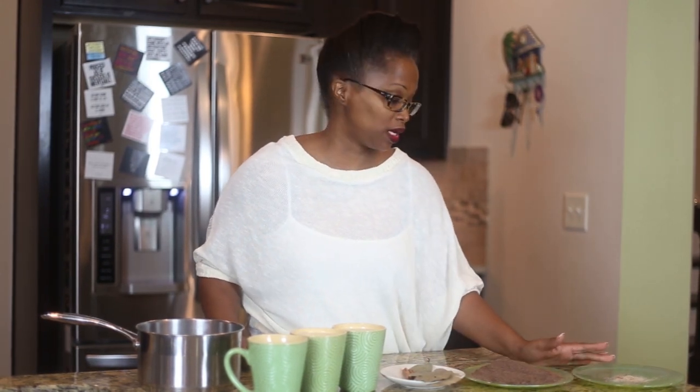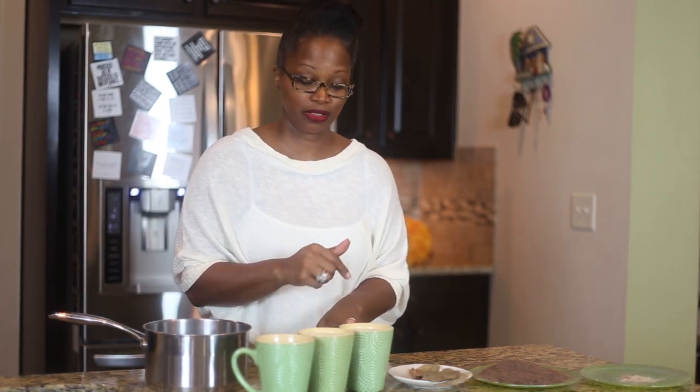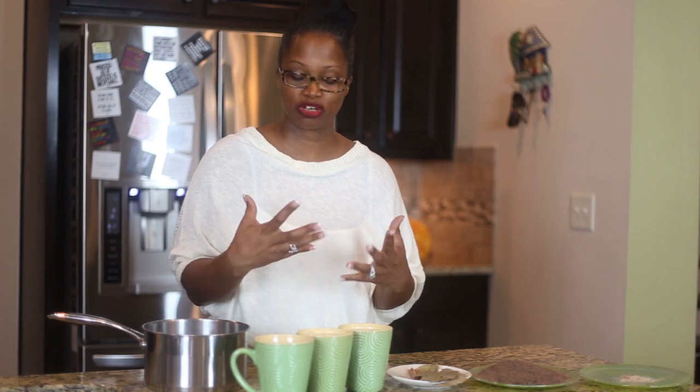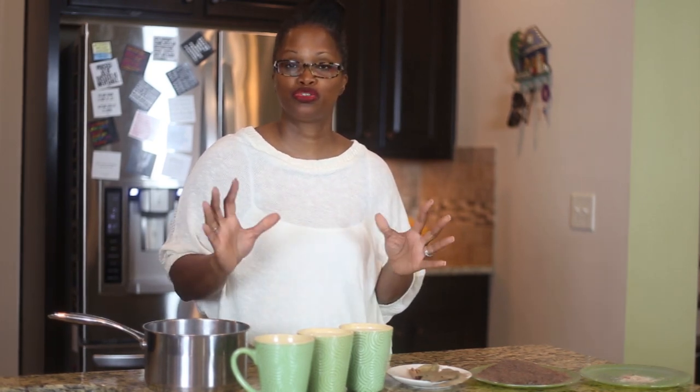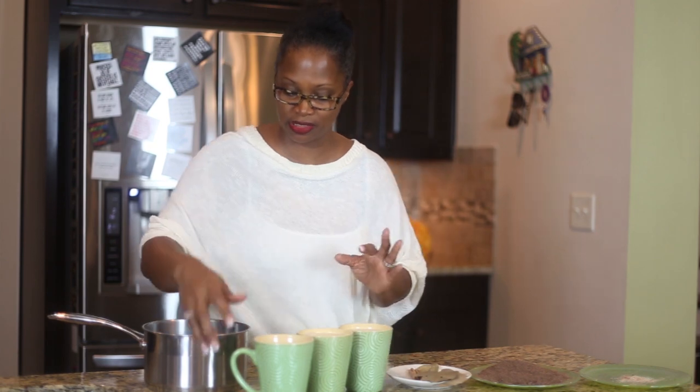Now that you've seen me grate both the chocolate ball and the nutmeg, I'm going to pour in first the one cup of water. Right here we have the cup of water and two cups of almond milk — as I said, you can add an extra cup for creaminess. If you don't like it too sweet, don't put any sugar in this combination. If you want it a little sweet, you can add organic or brown sugar. Do not use white sugar — use brown sugar. It tastes a little different.